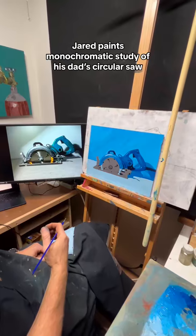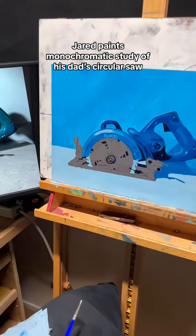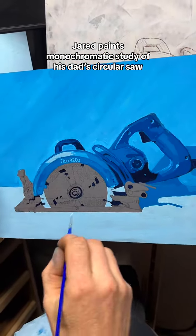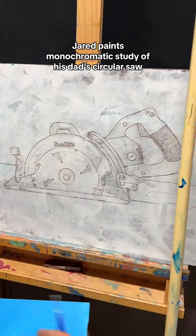Luckily the apron covered up the blade and I never told anybody — I was by myself. Anyway, it's a great saw. I'm doing a monochromatic study of it, but it's turned out so good that I've slowed down to spend a little more time on it. Originally I wanted to do this more realistic.